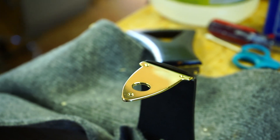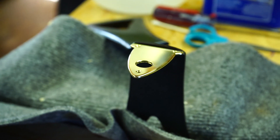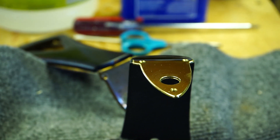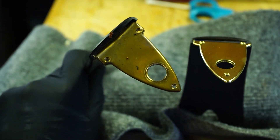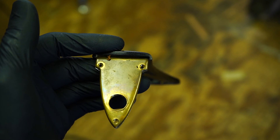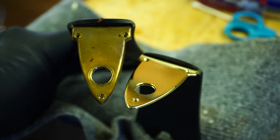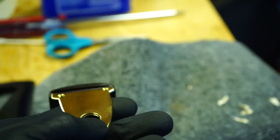Here's the brass all polished up, but there's one thing I still need to do. If you look at the original tailpiece — this guitar is 30 years old, so that brass is patinated and aged. Next to the new brass, it just doesn't look quite right. So what I want to do is age my brass a little bit.